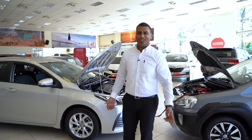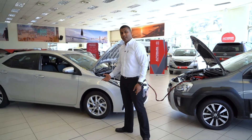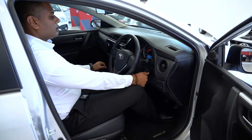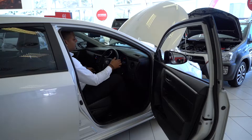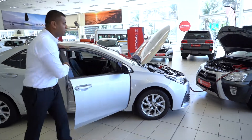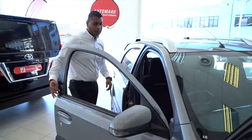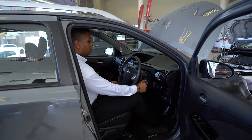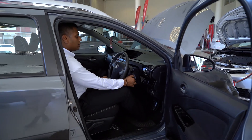Now that we've connected the jumper cables to the vehicle, let's head over to the running car and start up the vehicle, then go ahead over to the flat car. Now that our flat vehicle is running, let it run for about two to three minutes to let it charge up.